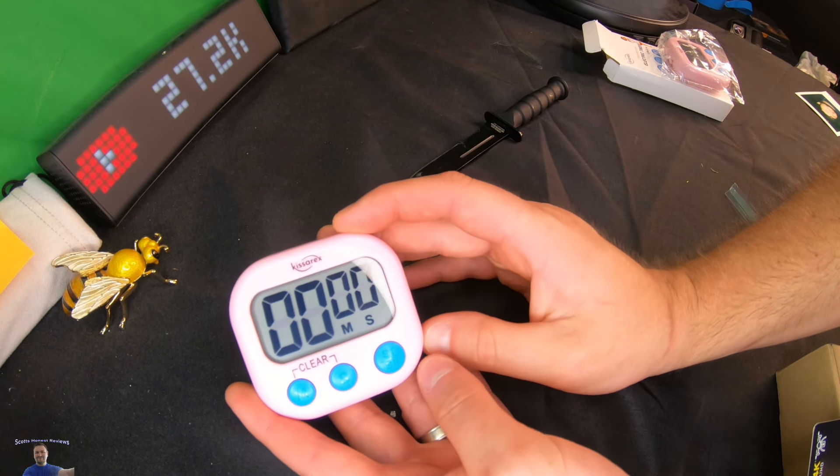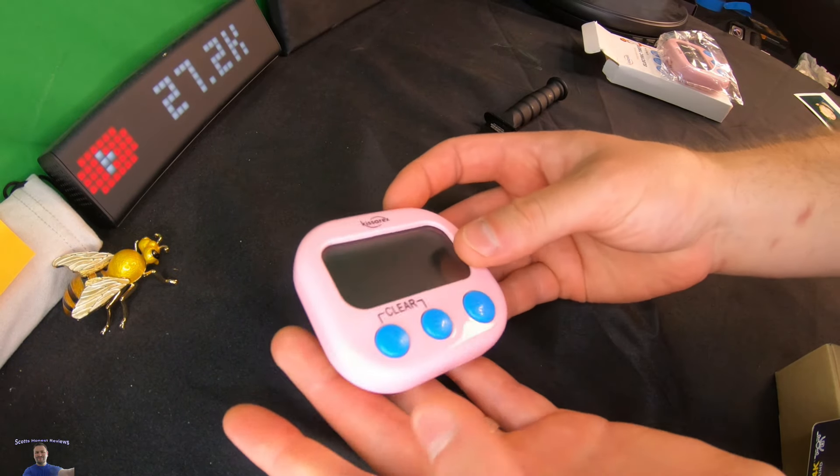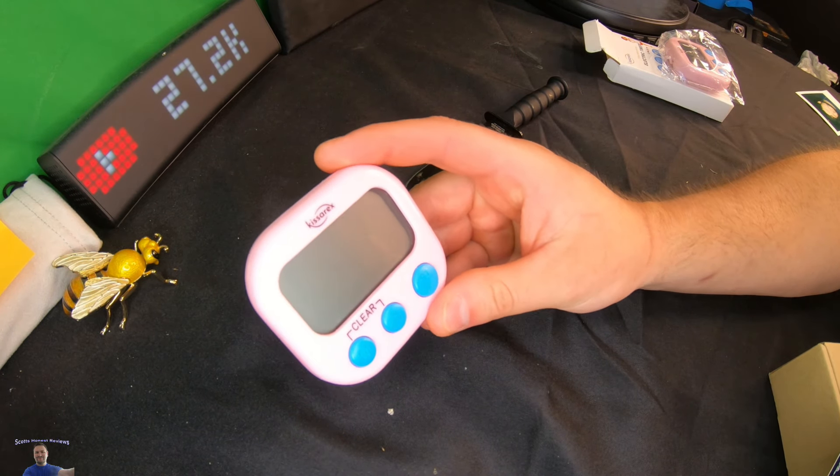You can also set seconds — for example five seconds — and press a button to stop it. On the side you have the power button: press up to turn it on, press down to turn it off. It's a really nice timer — small, compact, and easy to use.